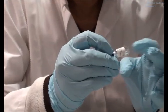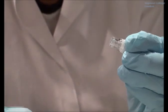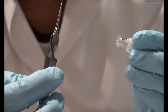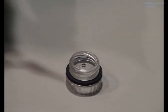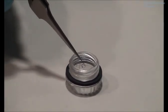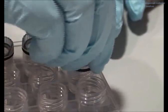Tap the bottle ever so slightly to dislodge a few grains. This makes it easier to pick up a single grain using a fine tip forceps or an acupuncture needle, and introduce a single grain into the crystallization drop and incubate as you would with a normal trial.